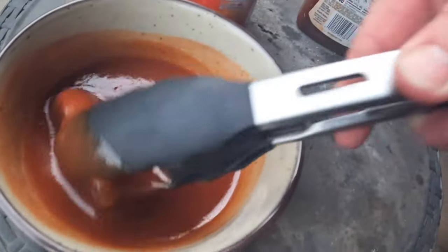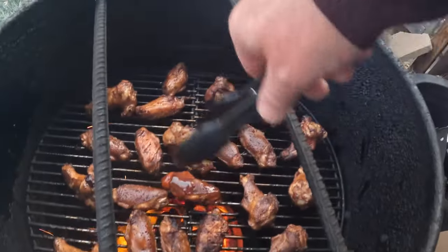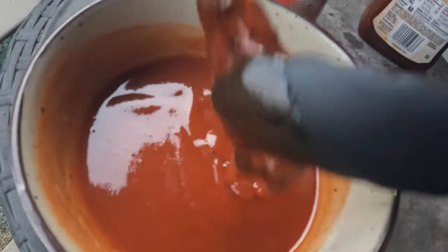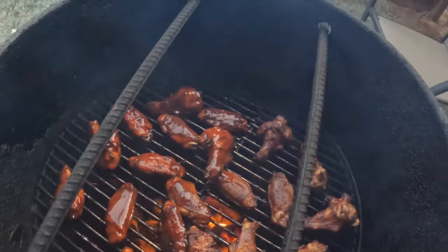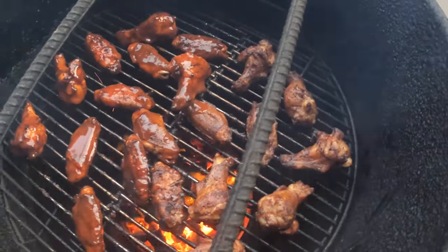While that fire's going, we're just going to dip them just like that and place them right back on. I've got half of them with the sauce and the other half I've left alone - I'm actually going to take those plain ones off here in a minute.